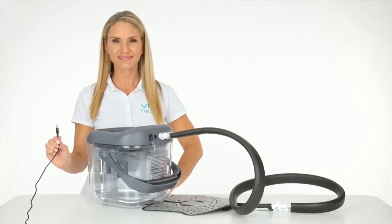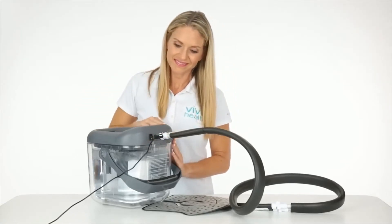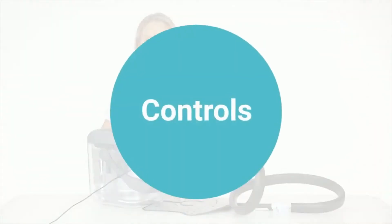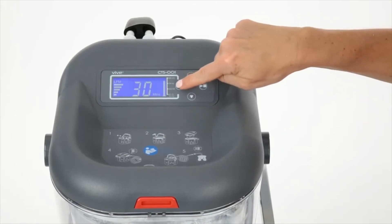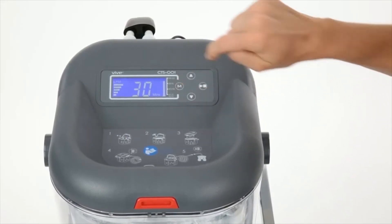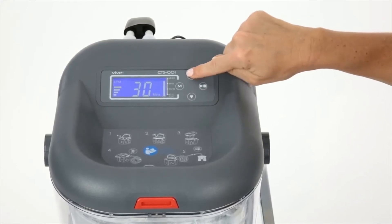To power the device, plug the power cord into the lid. To turn the unit on, flip the switch next to the power plug. To change the liters per minute, press and hold the M button. As the letters LPM flash, use the arrows to decrease or increase the flow of cold water.